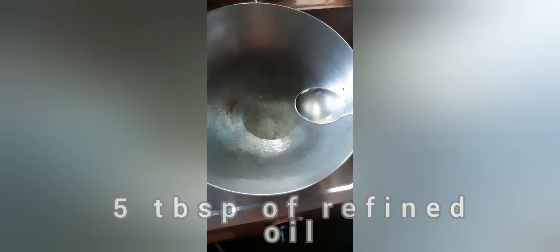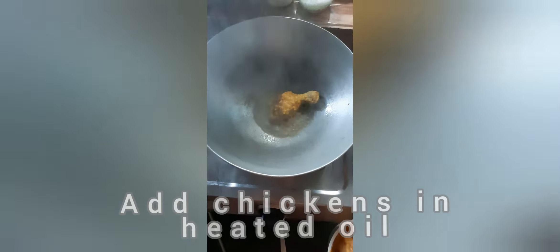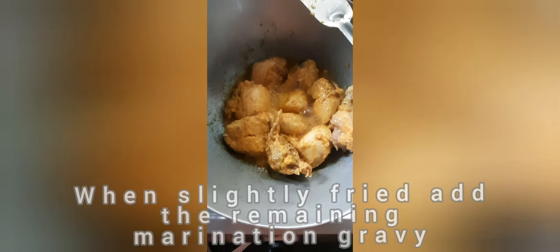We have taken five tablespoons of refined oil and will heat it. Once the oil is heated, we will add the chicken pieces one by one. When the chicken is lightly fried, add the remaining marination paste into it and try to utilize it to the fullest without wasting.